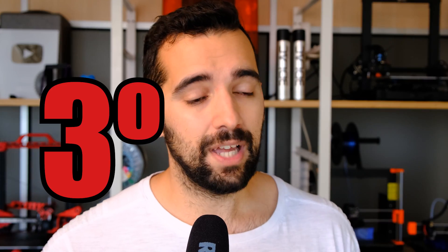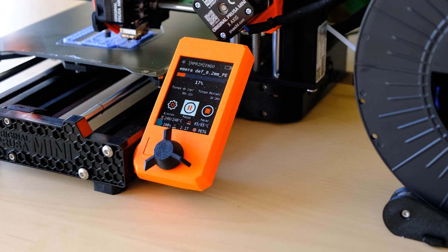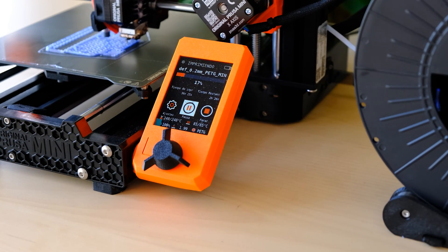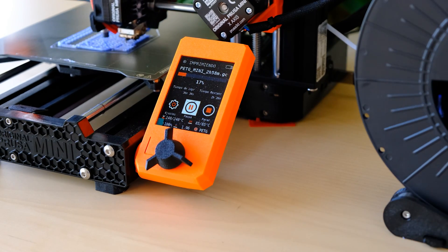Tercer punto negativo: cojea. Y creo que es cagada mía. Como estaréis viendo en este plano, le he tenido que meter una pequeña pieza en PLA debajo de una pata para que no cojeara — si se la quito, baila que no veas. He hablado con la gente de Prusa y puede que haya sido fallo mío al montarlo. He revisado el módulo de la electrónica, que es el que realmente cojea, y no veo que esté mal puesto. Intuyo que será algo mío en la alineación del montaje, pero lo he revisado mil veces y sigue cojeando.